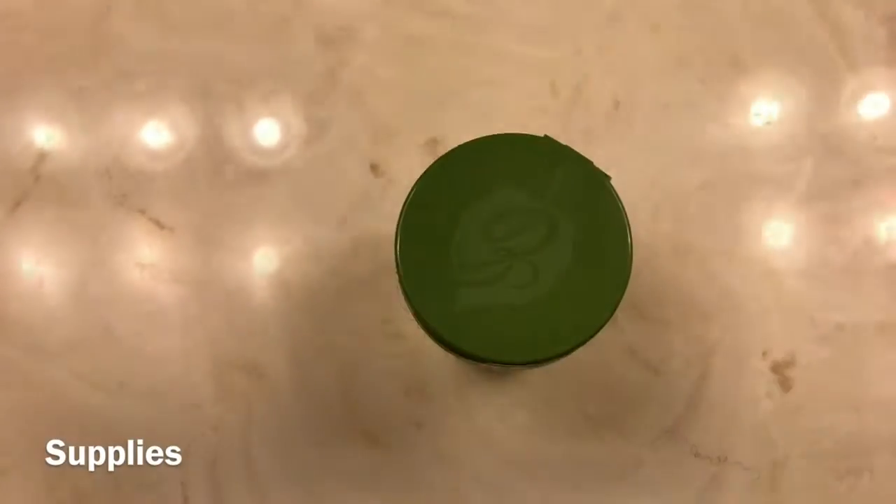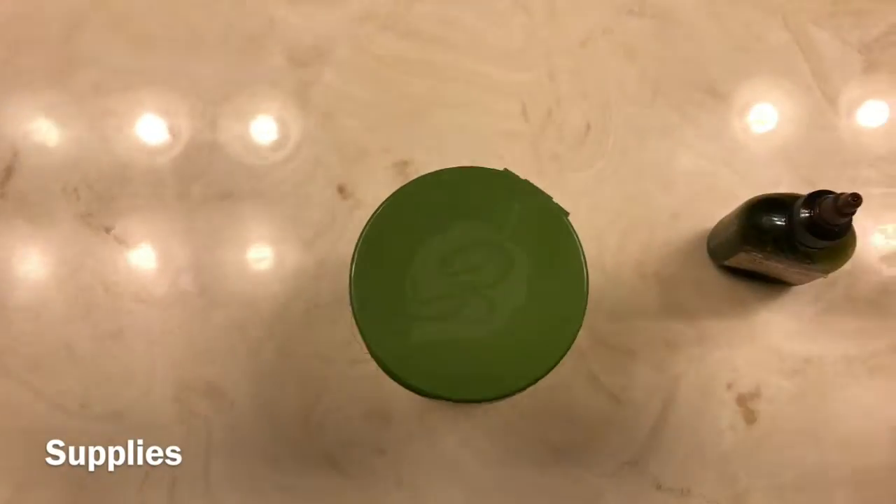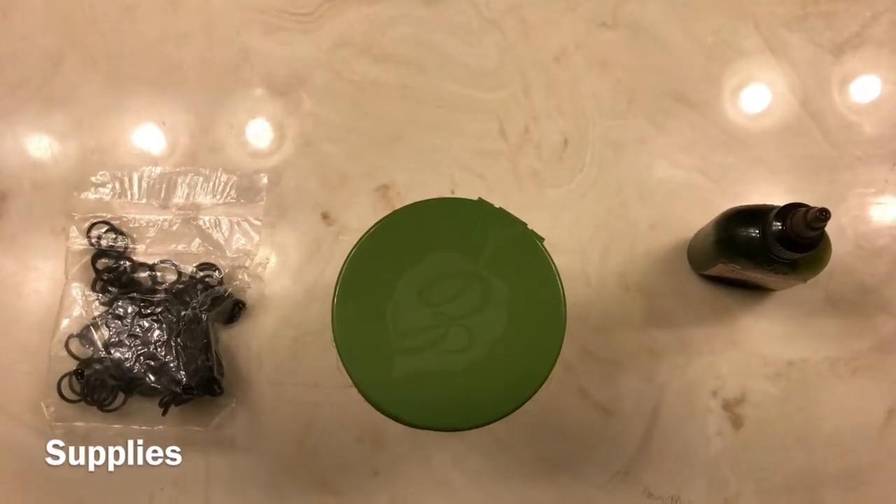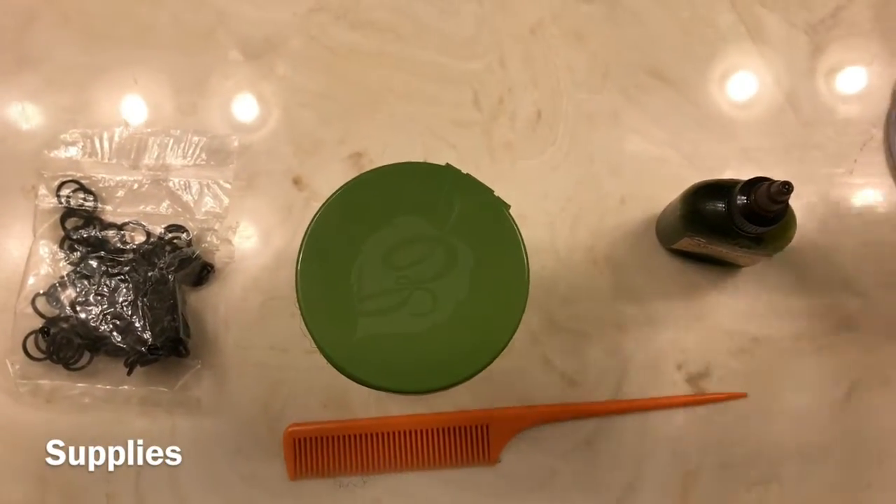Hey guys, welcome back to my channel. The things that you'll be needing are EcoStyler gel, oil, rubber bands which is optional, a rat tail comb, water, and hair ties.